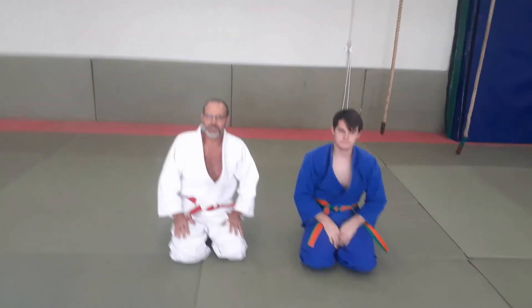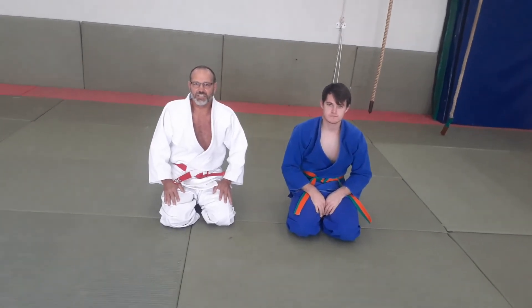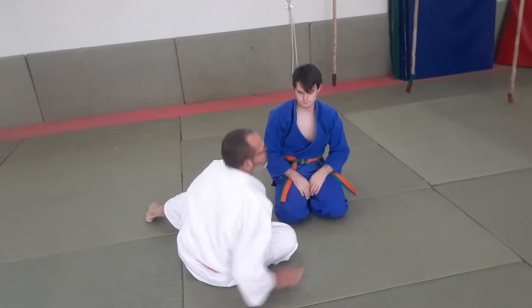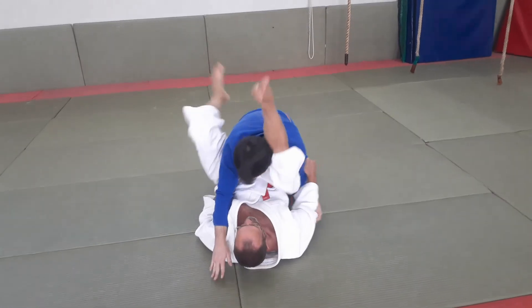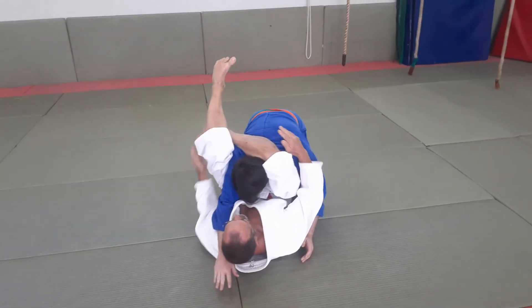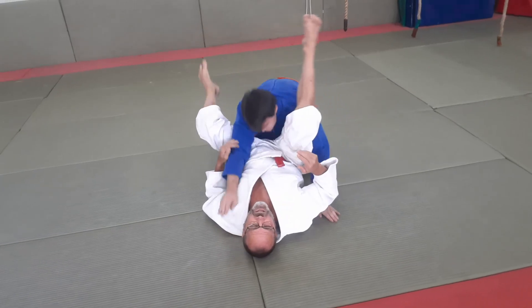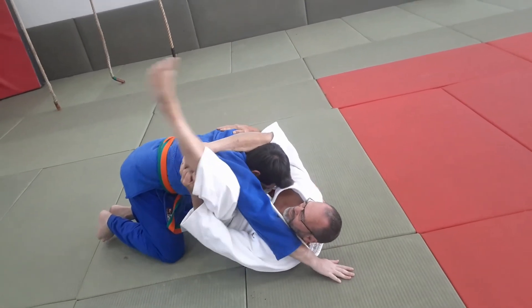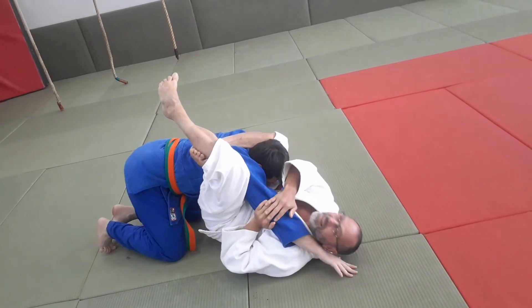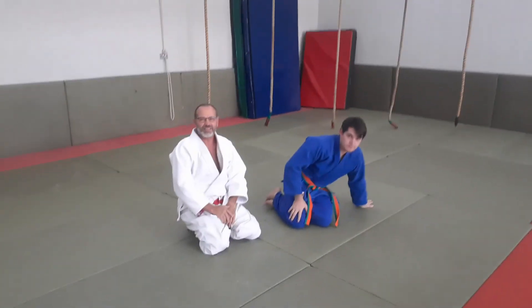Our technique for today with the green belts and higher is called Sankaku Jime. Sankaku means triangle, Jime means strangulation, so it's a triangular strangulation. I'm lying on my back, he's between my legs and he's going to try and lift up my leg to escape. I get my leg in nice and deep, hook it in — there's the triangle — and by pushing my legs together the strangulation is on. He lifts up my leg, I pull him in, get my leg behind my knee, knees together — Sankaku Jime. Go and practice!